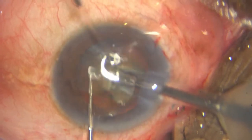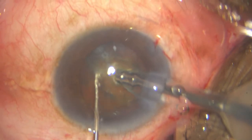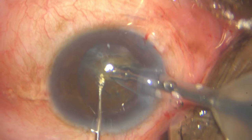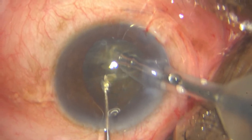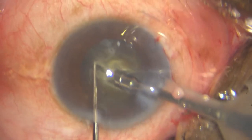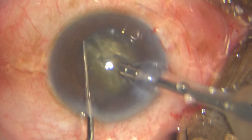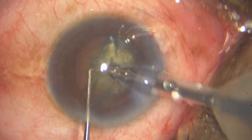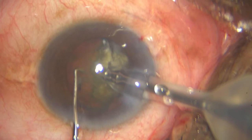I take my 2.8 millimeter FACO tip and my sharp chopper, and after aspirating some superficial cortex, I proceed to do my direct FACO chop. I am at about 70 to 80 percent FACO power, 400 millimeters of mercury vacuum, and 40 ml flow rate — and that looks adequate.